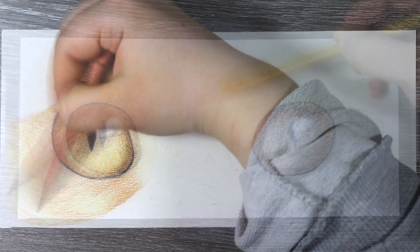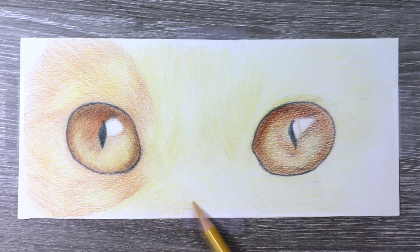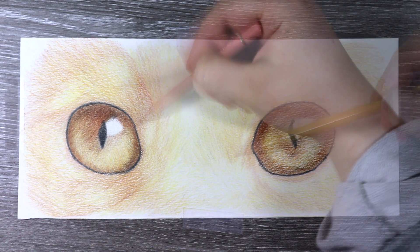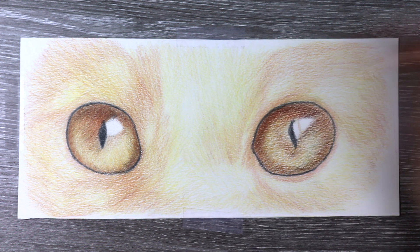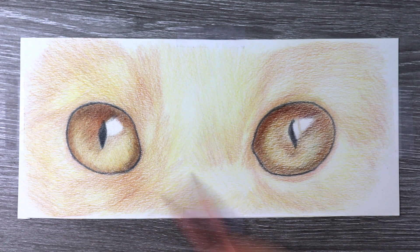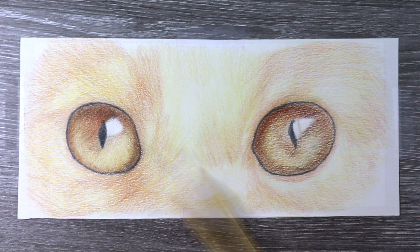I'll start with the light tones and then emphasise the fur texture by applying some mid and dark tones. Right now it is looking very sketchy but once I apply the solvent it will smooth out the areas and also clearly establish the light and dark areas of the fur, the direction, shape and length of the fur — it just simplifies the whole rendering process when it comes to using those coloured pencils.